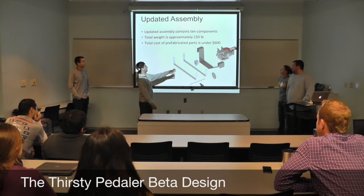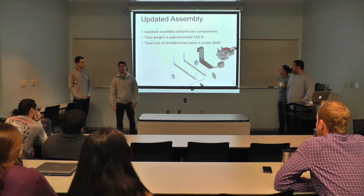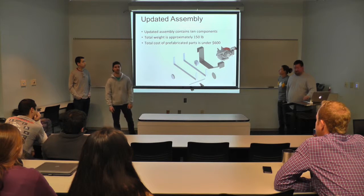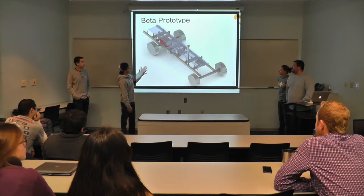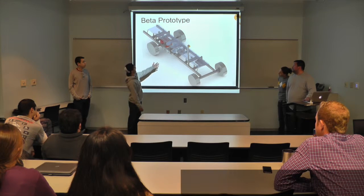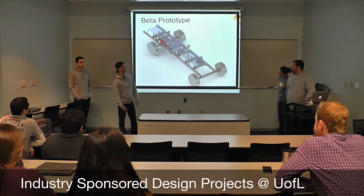We have about 10 components total. The whole weight of this thing is under 150 pounds, and the cost is just under $600, all of which exceeds our customer needs. So this is the overall design, which you all are familiar with. It's mid-engine, rear-wheel drive, so it can keep up with your Porsche Boxers and Toyota M2s.